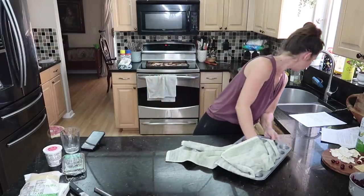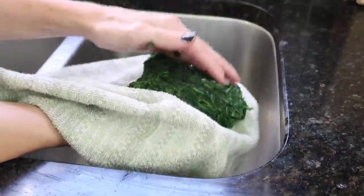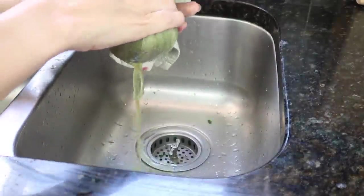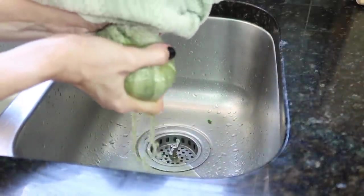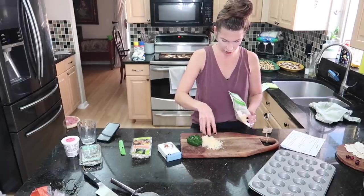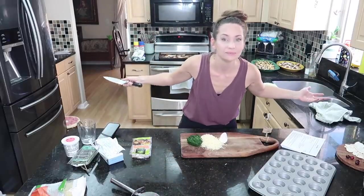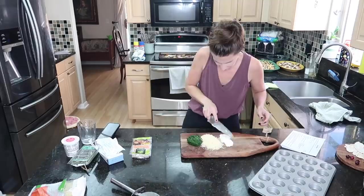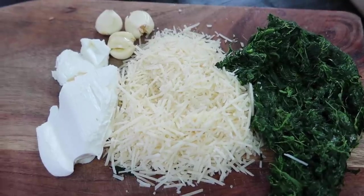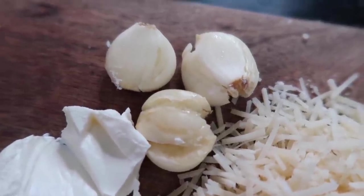Nothing screams holiday cooking more than cranberries, thyme, and sweet potatoes. The third recipe is spinach artichoke dip wonton cups — another super simple recipe. I start by draining my frozen spinach, using a paper towel to wring out all the liquid. The ingredients include half a cup of grated parmesan cheese, two ounces of cream cheese, and artichokes. I almost used powdered garlic but remembered my rule: fresh garlic elevates a dish.